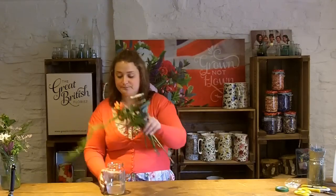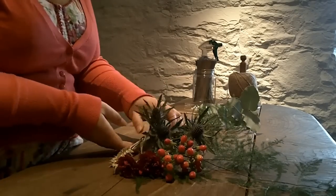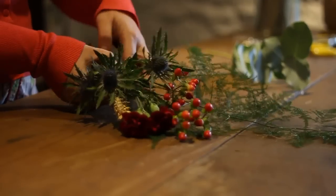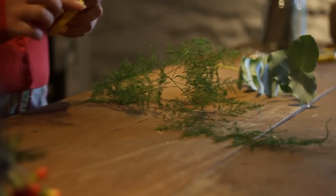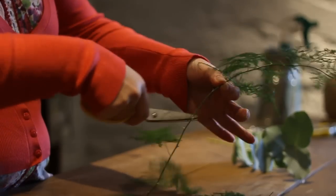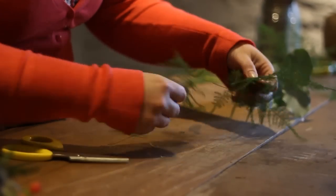I'm preparing for the buttonholes. I tend to take the flowers and organise the foliage first. What you need to do is just select through what you need. With the asparagus fern, I tend to just trim off some of the nicer leaves. You won't need very many for a buttonhole, but just select a few.